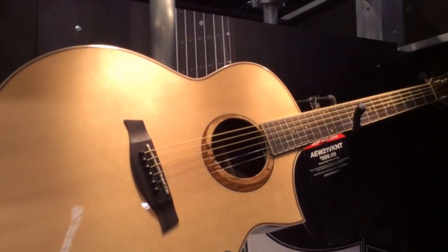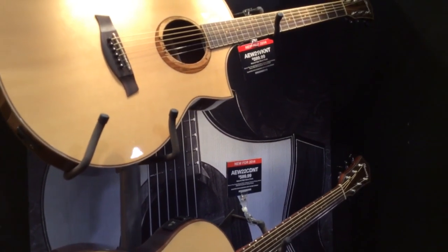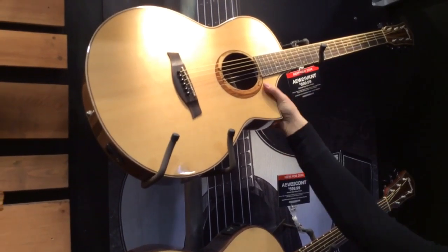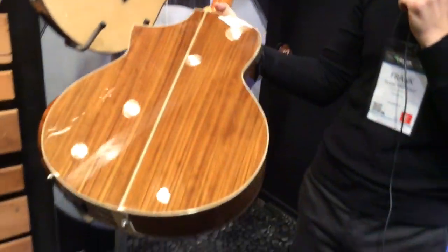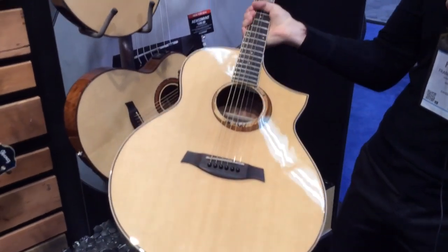We have three models to start with. One is our AEW21VKNT. This is our Oven Coal back and sides, and it has Oven Coal and Spalted Maple in the rosette.